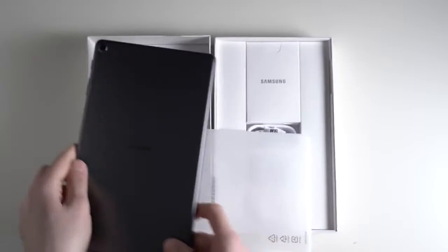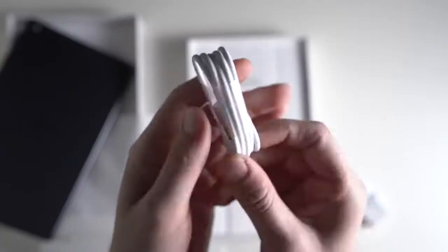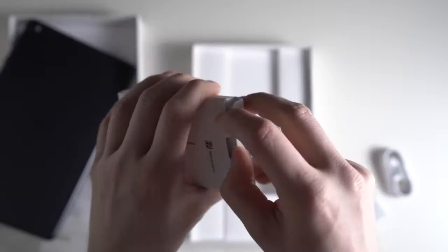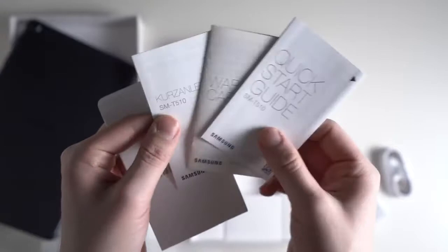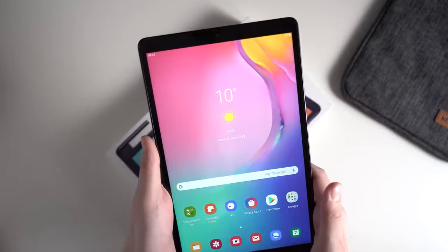It's available now and we can start the unboxing. So let's look inside the box. We've got the tablet itself, and it looks pretty nice. Then we've got a power plug and a USB-C to A cable, so we get a USB-C port here. Then we get a micro SD card eject tool, and you can also exchange your SIM card with it once you get the LTE version. And then we've got a quick start guide and the warranty cards. Now we can take a look at the tablet itself.